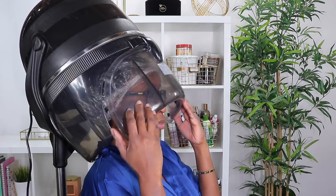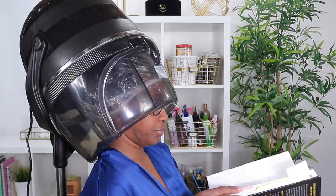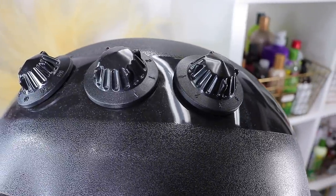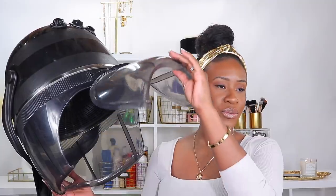Here is my hooded dryer — I absolutely love this. I got this as a Christmas present from my husband, purchased from lclbeauty.com. Up here you have all the knobs to change the temperature, the timer, and the speed of the air circulating. It's also adjustable just like my steamer. What I love about this hooded dryer is that it's super quiet — I had the Golden Hot hooded dryer before and that thing was just super loud. With this one it's completely different: it's quiet, doesn't take much energy, and has multifunction — you can dry your hair, deep condition, do roller sets, or dry flexi rods or perm rods. I use it typically on a weekly basis.